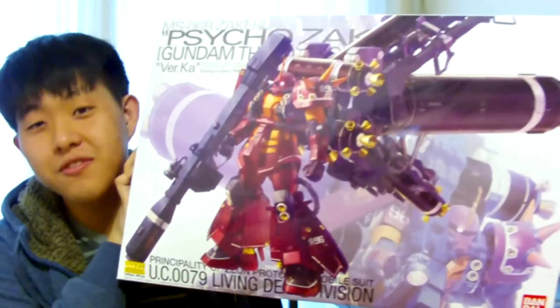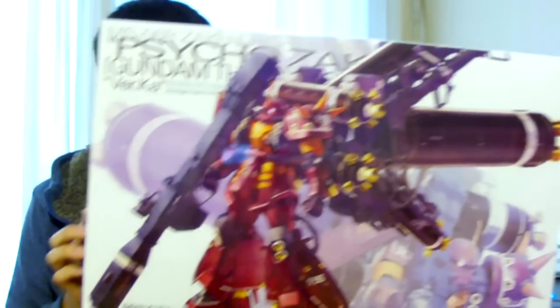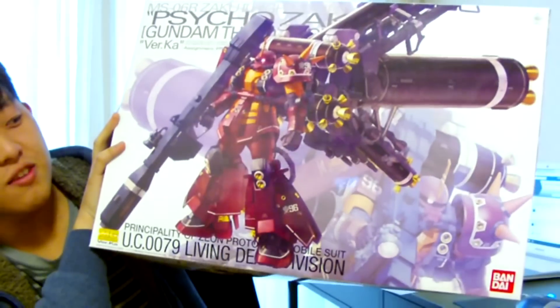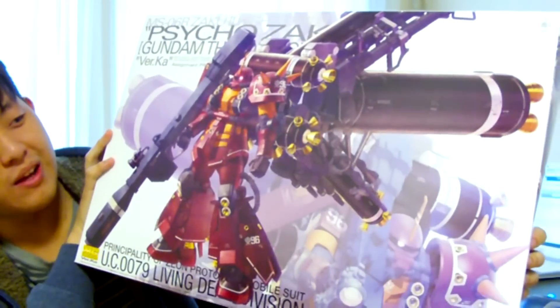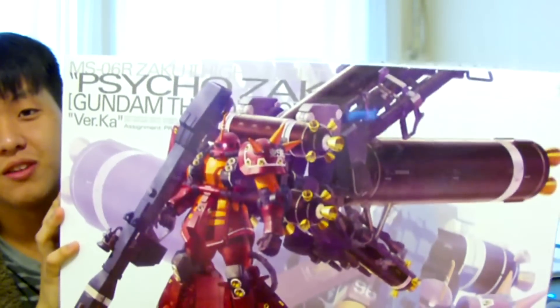Today is kind of a different video — I'm not currently building anything, but I'm here to show you guys a certain kit that everybody is so excited about. That kit is the Master Grade Psycho Zaku Ver Ka. This kit's box is freaking humongous. I was kind of speechless when I first saw the box at the shop.